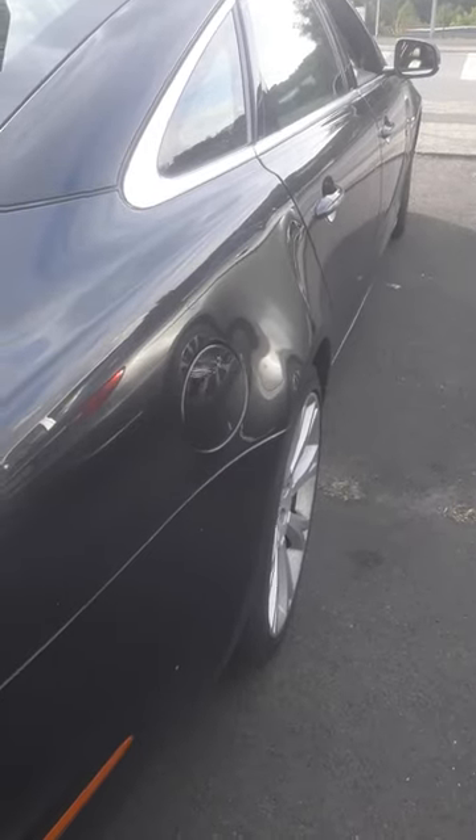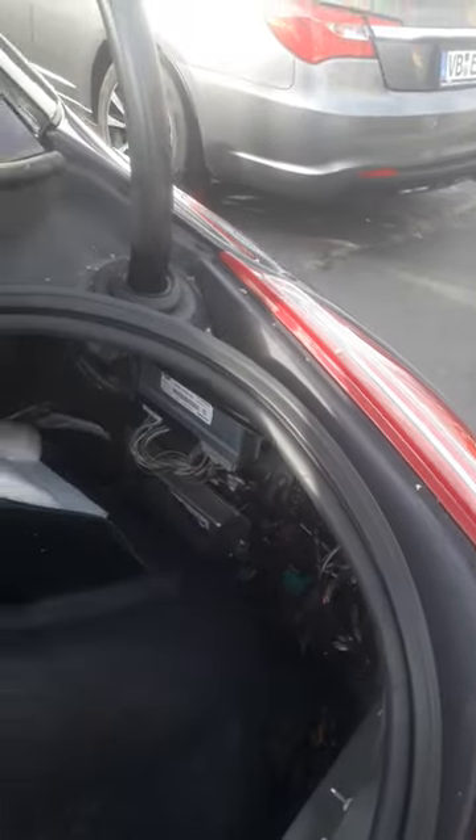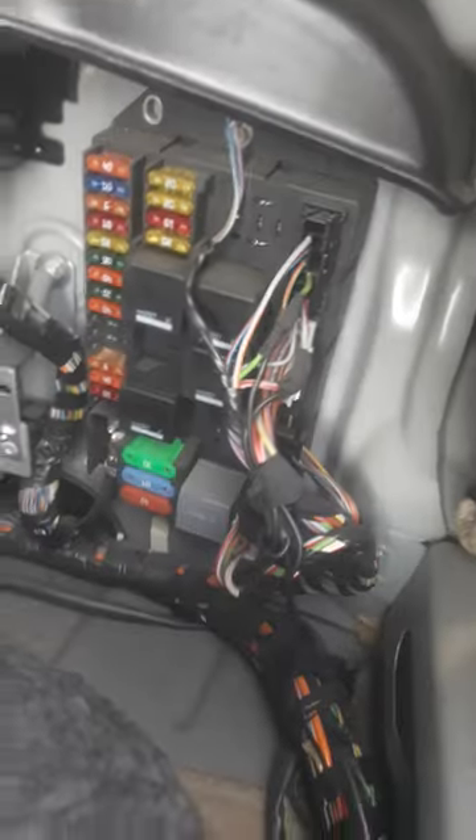Jaguar 2010, 2011, 2012 — the air suspension module. The air suspension module location: it's here on the right side. You need to remove this cover and this one. The air suspension module is here on the back side, and there is also a fuse box.